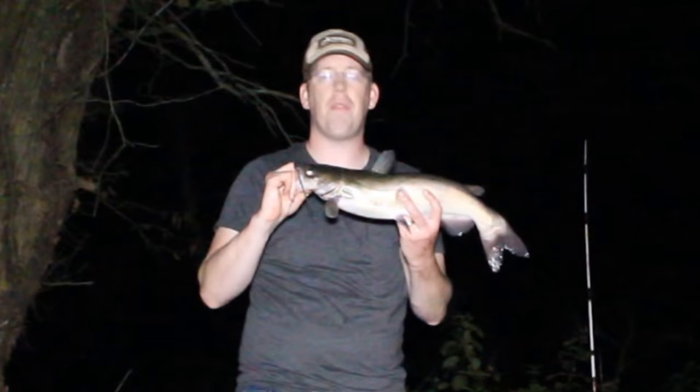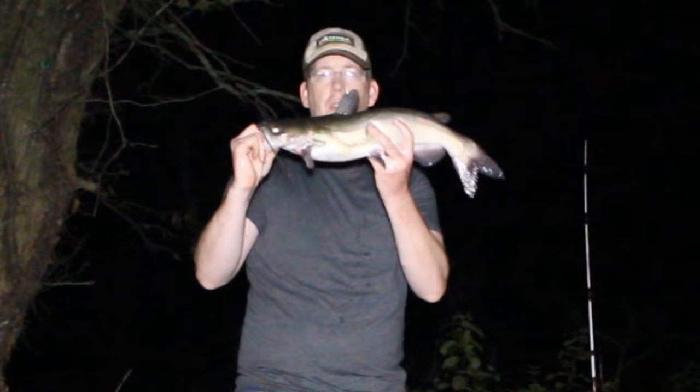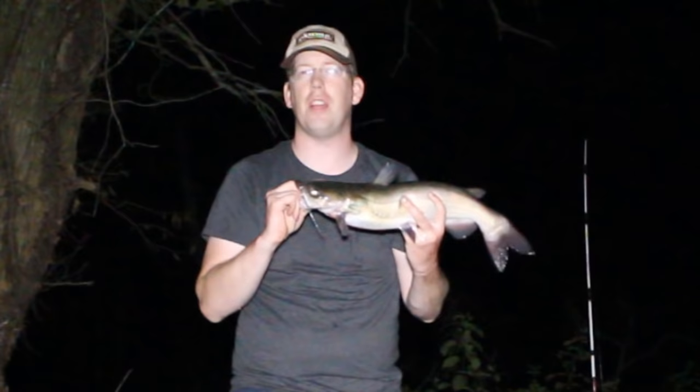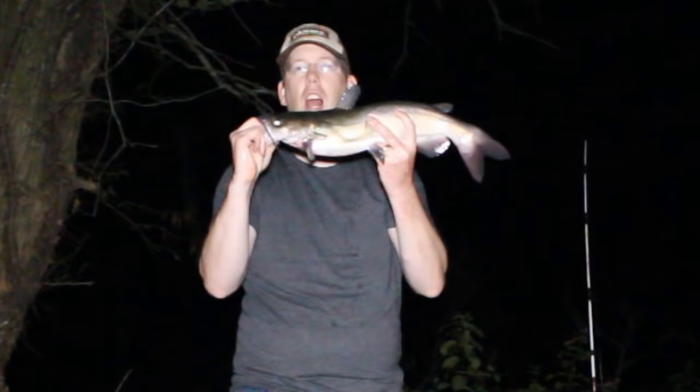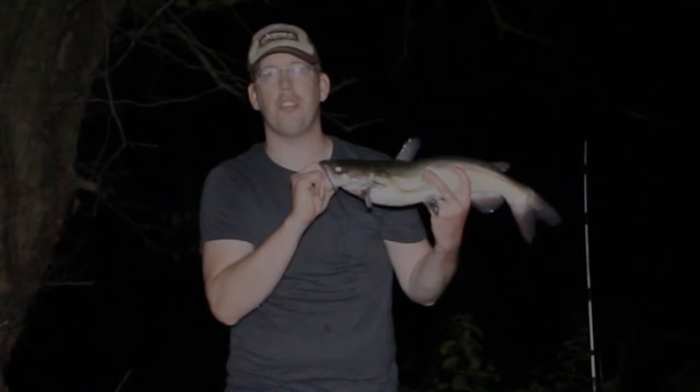This is the perfect eating size catfish. A lot of people will tell you that big catfish don't taste any good — that's not really true. But this fish is one meal for my family: two nice great fillets. If I were to catch a bigger catfish, I'd have leftovers. You're much better off catching a small one, eating it all up, and then going out and catching another one — that'll taste much better than having a bunch of freezer-burned fillets.